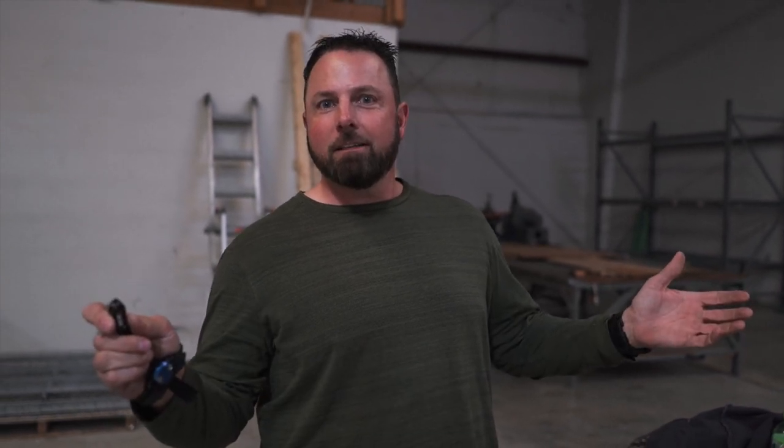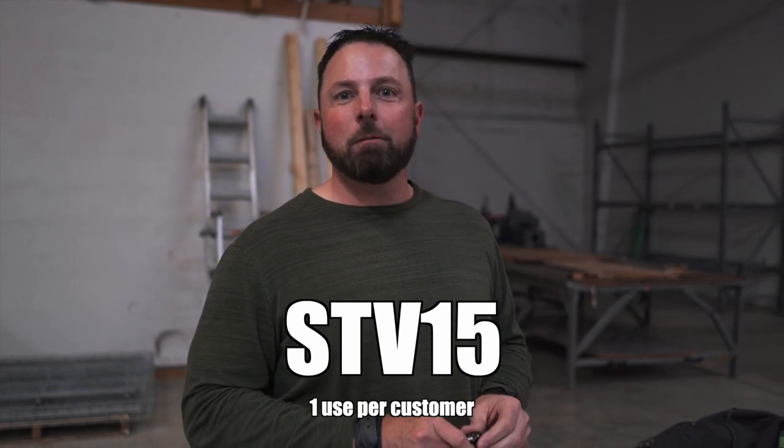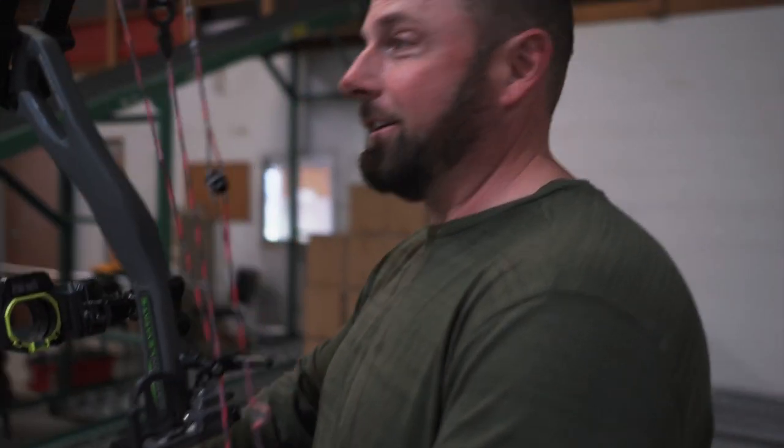We're going to put a discount code in here. I'm going to try to shoot the dead center of the Sirius sticker down there. If I do, you guys will get 15% off. The code is STV15 — use STV15, it'll be good until the end of March on all Sirius Archery products. So let's see if I can get it done — only if I hit the center of the sticker. I will need an arrow.